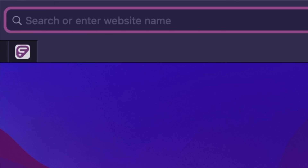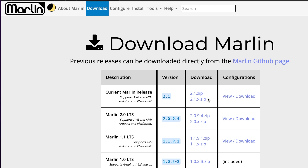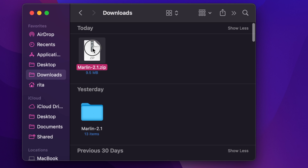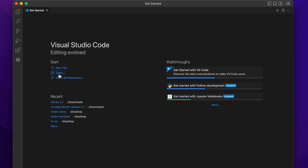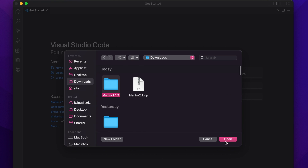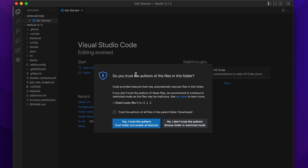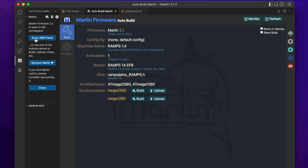Once you've downloaded Visual Studio Code, move to step three: downloading Marlin. Go to marlinfw.org, click the blue Download Marlin 2.1 icon, click the 2.1 zip, then open or decompress it. Open Visual Studio Code, click Open, go to Downloads, and open the Marlin 2.1 folder you just unzipped. Click the M icon, then click Show ABM Panel on the left — note that the default board information shown is incorrect and we'll fix that.